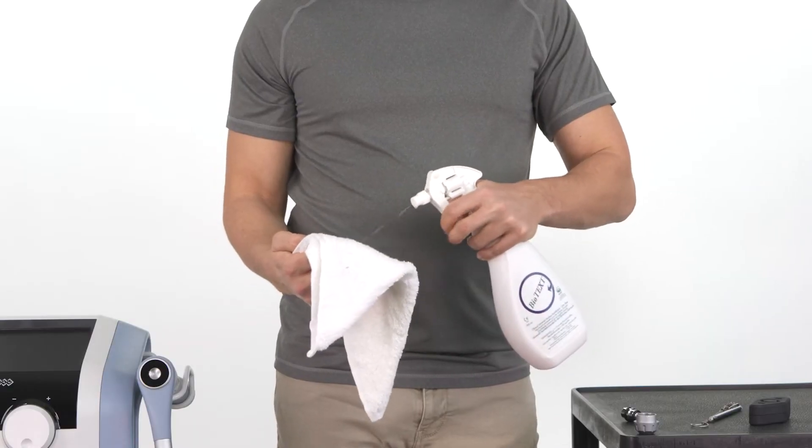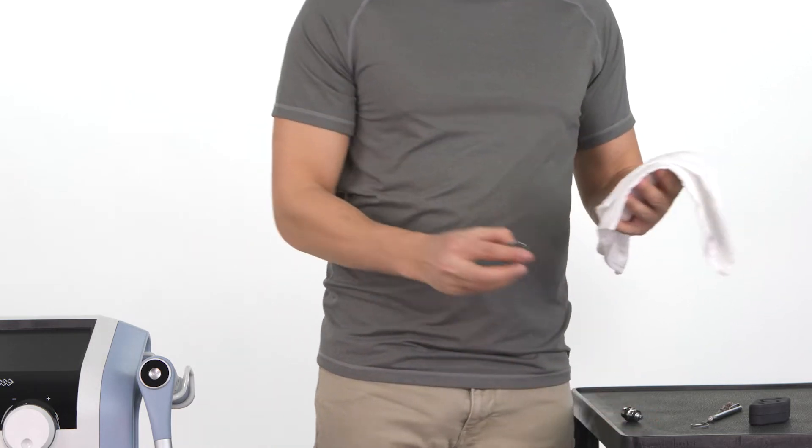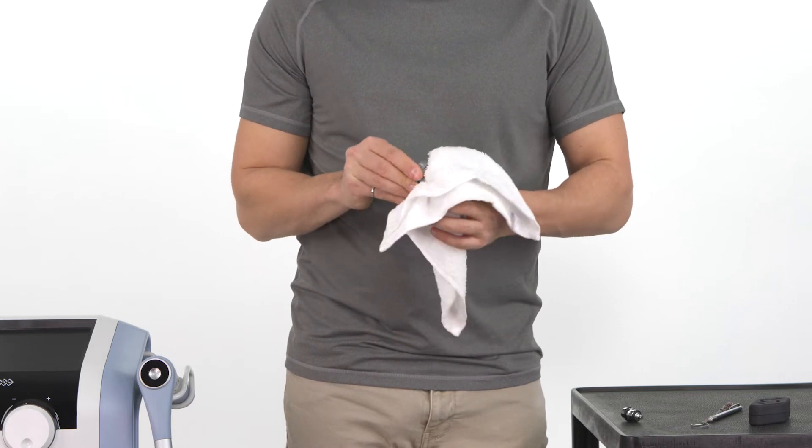Moisten a towel with a non-aggressive disinfectant like Biotext. Use the towel to thoroughly wipe the inside and outside of the transmitter holder.